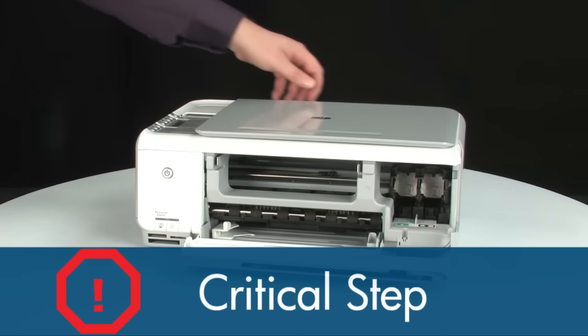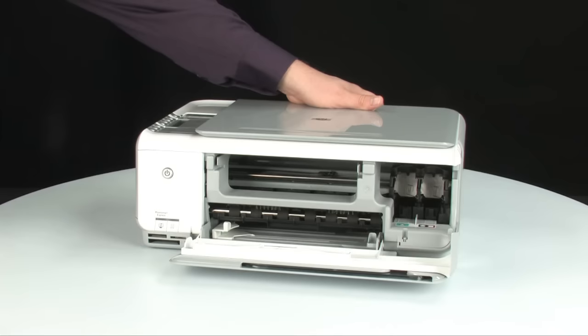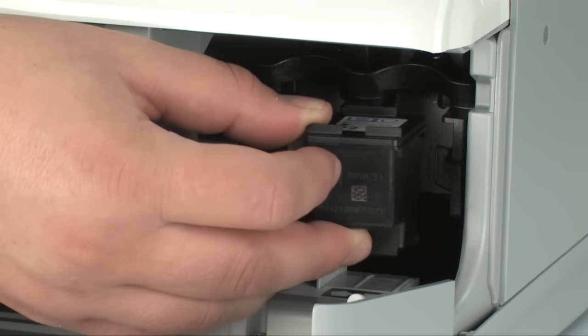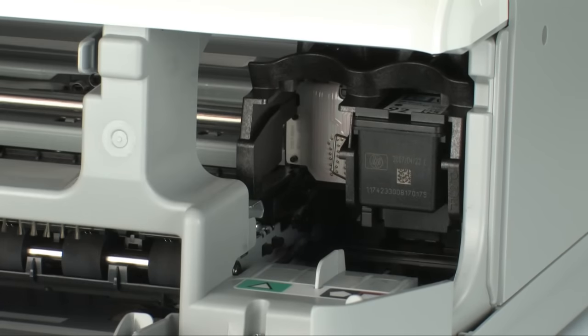This part is very important. When inserting the cartridge, use your left hand on the back of the printer to keep the printer from moving while you insert the cartridge. Do not use the top of the printer for leverage, as this can cause the carriage to lift out of position and damage the printer. Hold the black cartridge with the paper label on top and insert it into the right carriage slot, pushing firmly until it snaps into place.